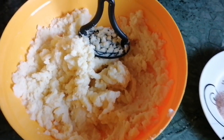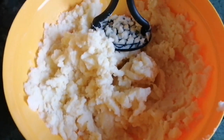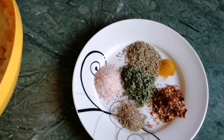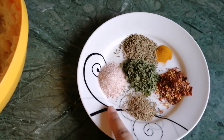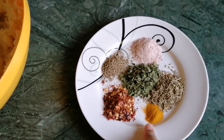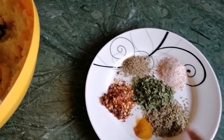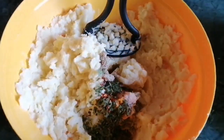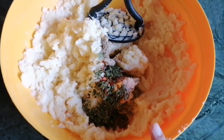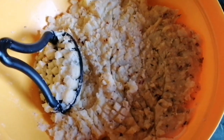Now I am going to make some samosas. I have made the filling with pink salt, red chili crushed, and a little salt. It will be a little bit better. I will add the samosa filling and mash it again and mix it.